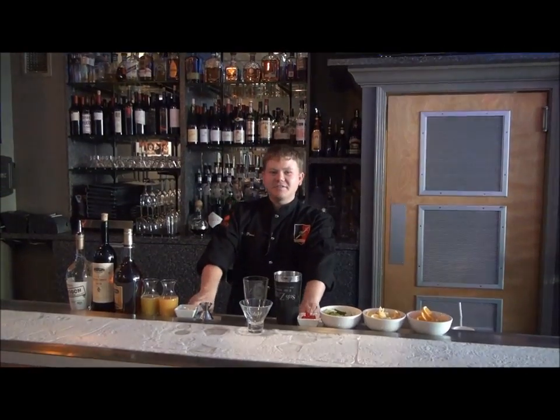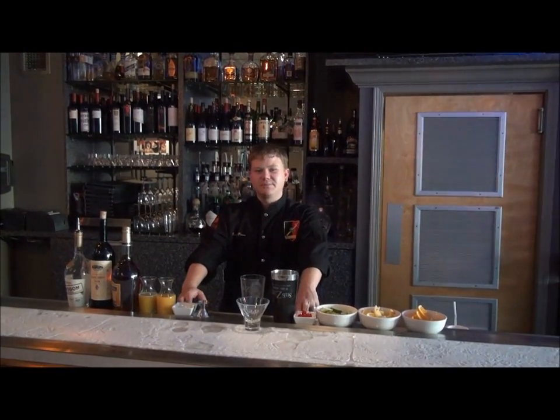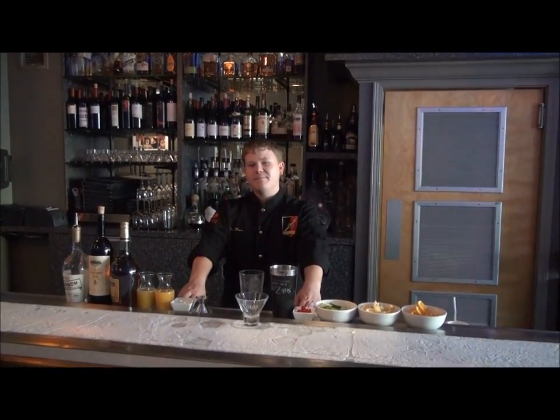Hi, my name is Dustin Parrish from Sub-Zero Vodka Bar in St. Louis, Missouri. Today I'm going to show you how to make my Russian Sangria.